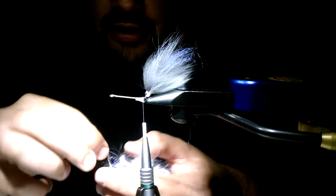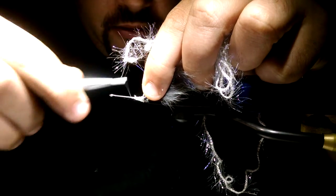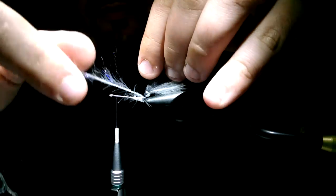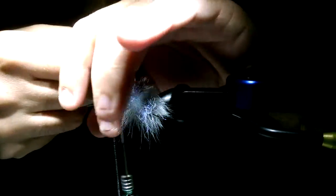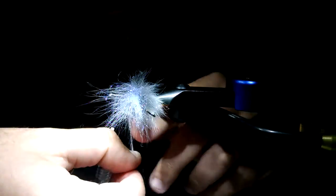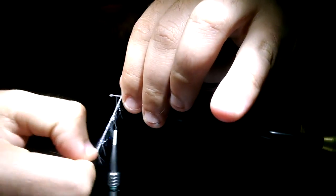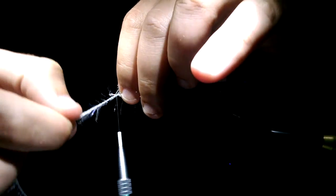You're going to need a medium size polar chenille in pearl color. This is important for the body taper of the fly — it's a lot smaller than a standard size UV polar chenille, but the length of each individual fiber is longer than the Ice Dub you used on the back. You're not going to be able to tell when the fly is dry or even in a photograph, but this fly really shines when it's in the water — the body taper shows up in full effect as you strip the fly. You can tell the head is the bulkiest part and it tapers to the tail.